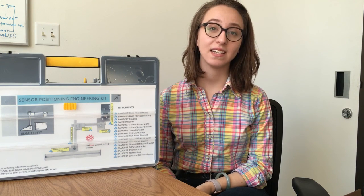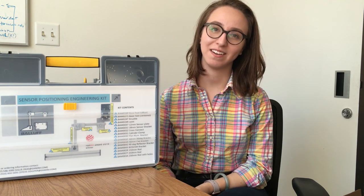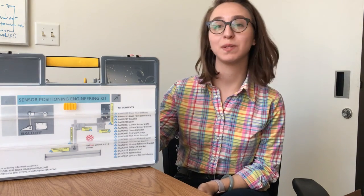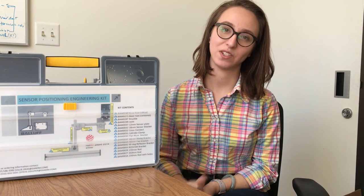Hi, I'm Millie Diaz, your Balif product specialist here at E&M, and today I would like to speak to you a little bit about our sensor positioning kit featuring the Balif mounting accessories.